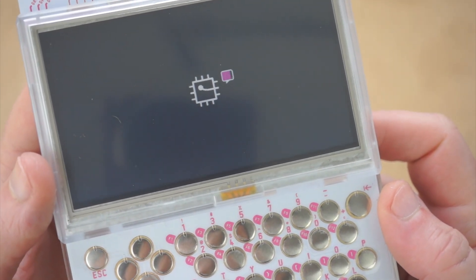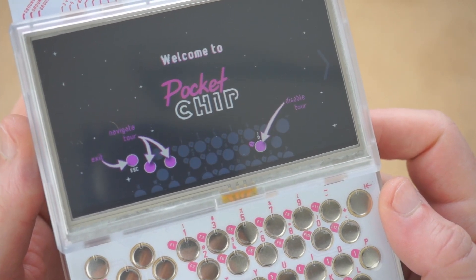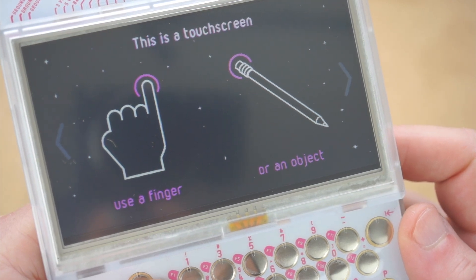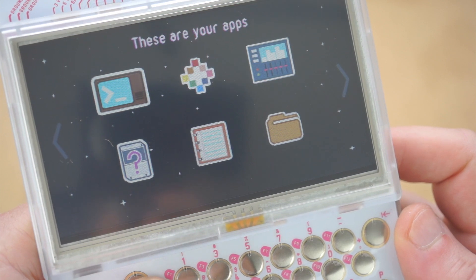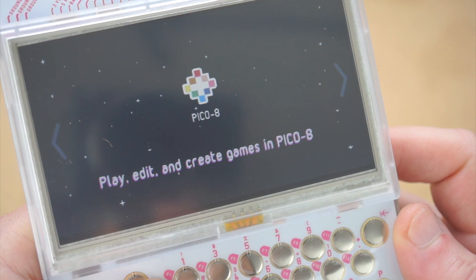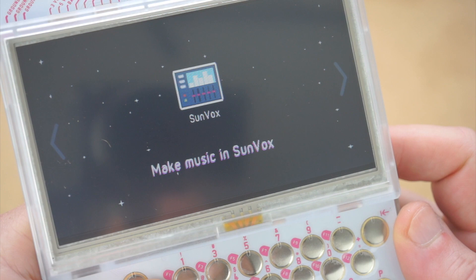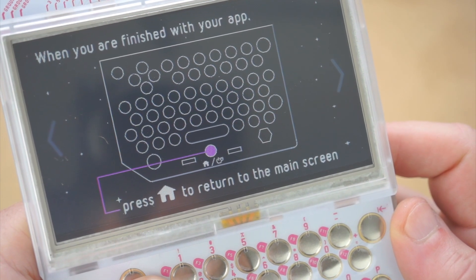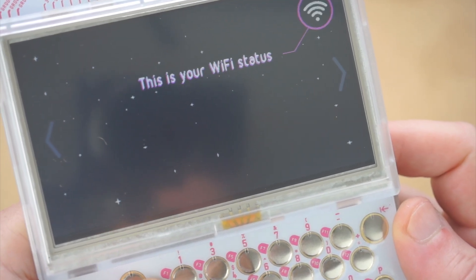I'm booting it up — I'm speeding this up just because the regular boot-up takes quite a while. But here we are. We get to the welcome screen and it'll walk you through it and remind you that the screen is actually a touch screen. I'm going through it using the arrow keys on the keyboard right now, but I could just as well be touching the screen. You can code in terminal, you can play games, and there's Pico 8. There's also a tracker for making music. The power button is also the home button. Battery indicator. Wi-Fi status.